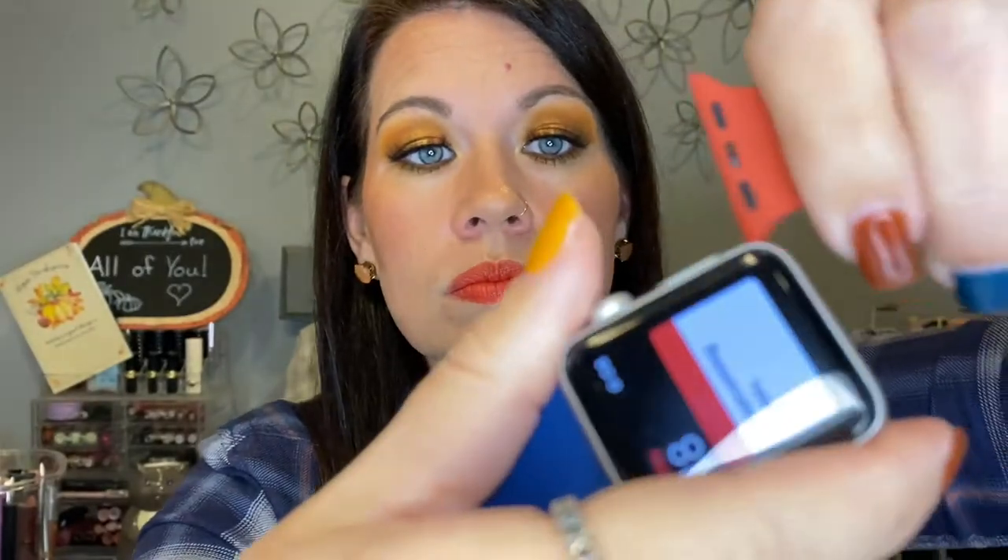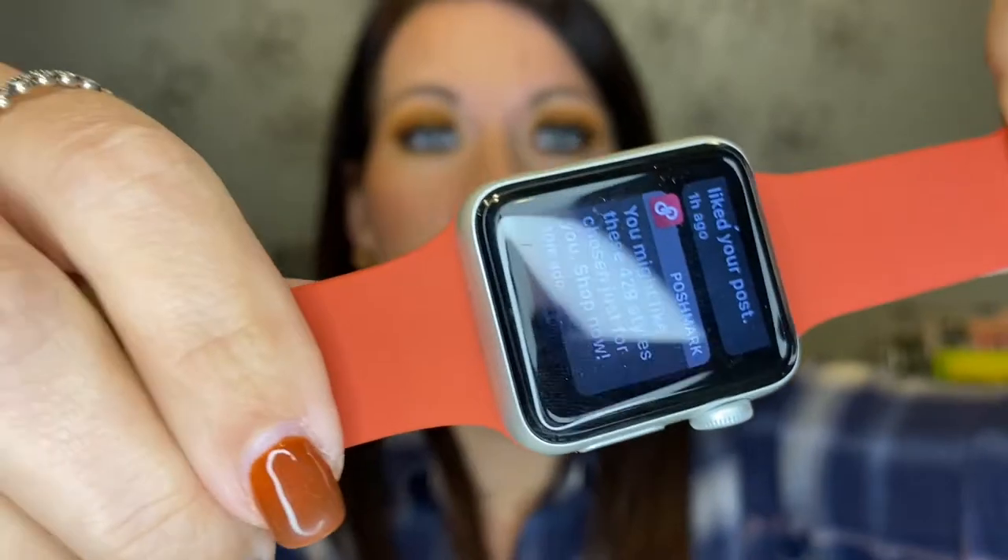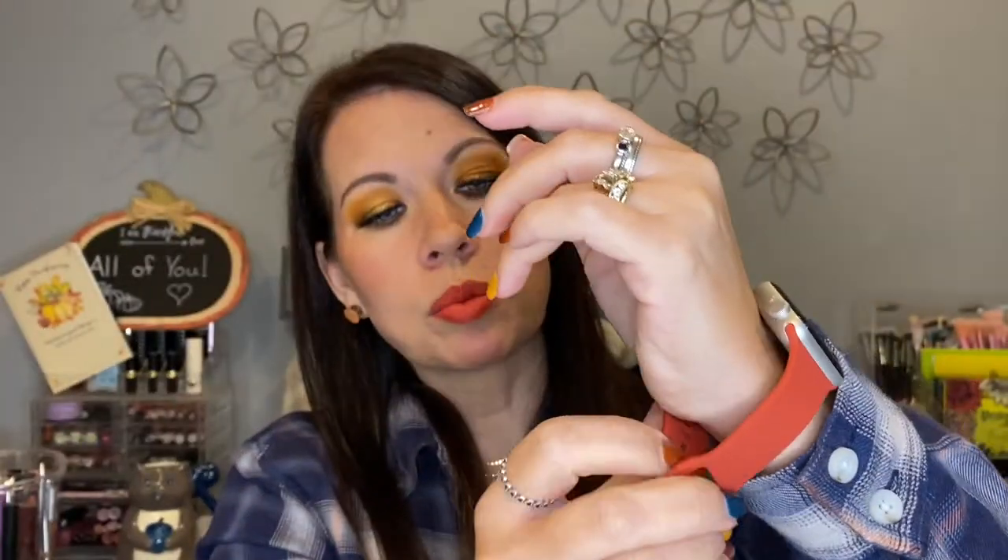They have them nicely put together and these are so easy. As you may know with an Apple watch, you just push on this little button and slide the band over and it comes out. Super simple. Now I'm putting this one in, slide it over, and you hear it click — you can feel it. That thing is not going anywhere, it is not moving.